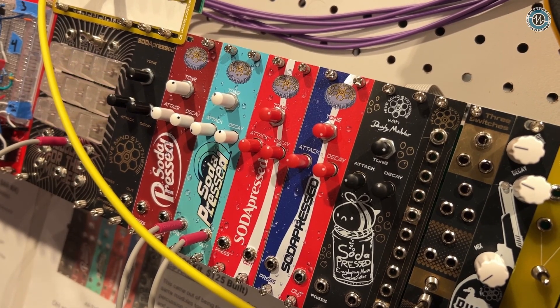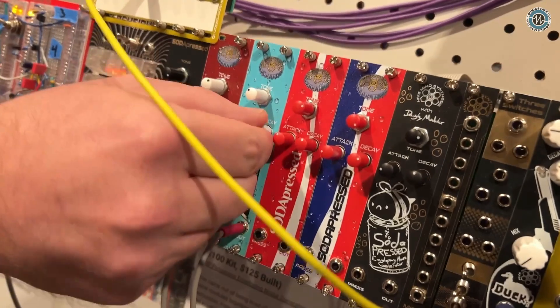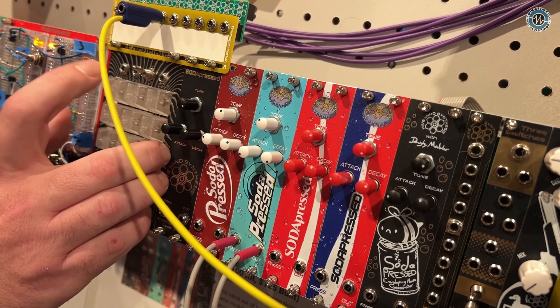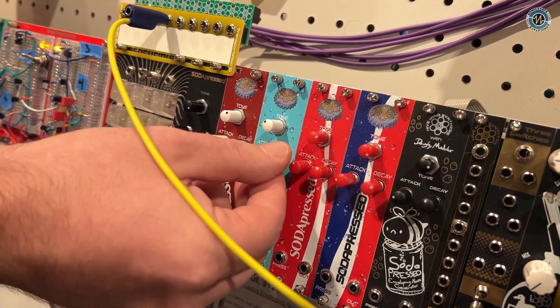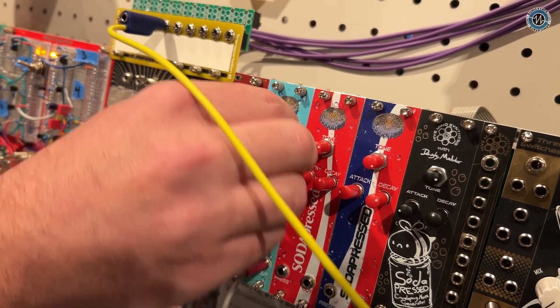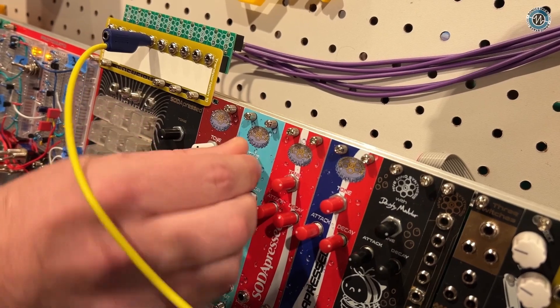It is a transistor noise based fully analog enveloped percussion module. Right now you're hearing maybe a little bit of a hi-hat sound. You can adjust the attack and decay on this to get nice big washes. You can get sort of reverse cymbal sounds out of it, and the tone will take you everything from way up high to almost a kick drum.